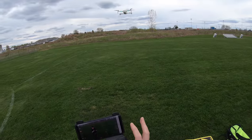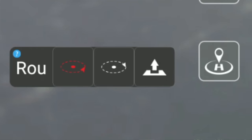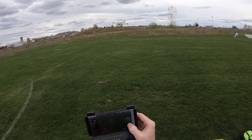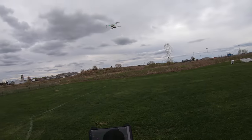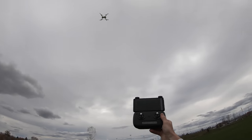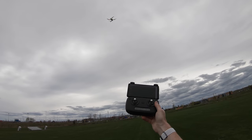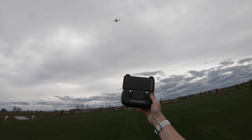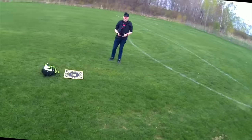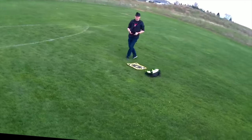Let's try the orbit me feature. I tap it in the app, get two options but the text is tiny so I just hit send. The drone spins around, flies off, then turns back and begins orbiting. I reposition myself to the center and it circles around me.